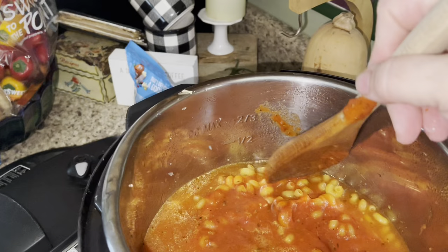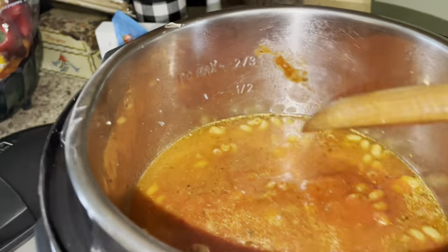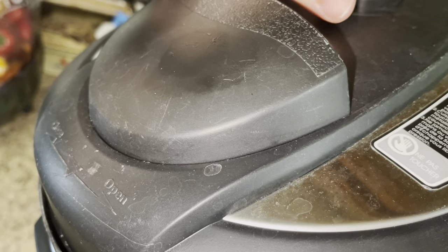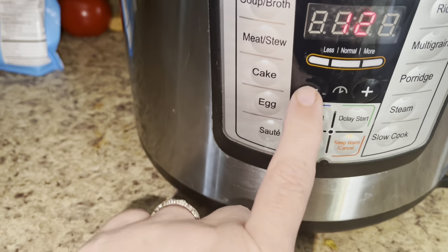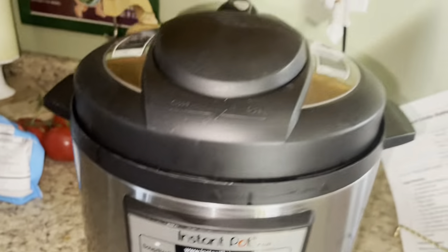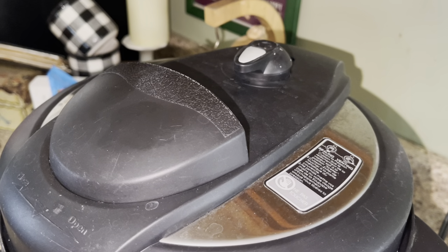I saved the jar and I'm making sure everything is good and covered because you want everything submerged. I'm not going to stir it. No pasta is peeking over the top. I'm going to put my lid on and make sure it's on the sealing position. I'm going to put it on for 10 minutes, let it come to pressure, then do an instant release and let it sit for about five minutes. Then I'll come in and stir everything up.